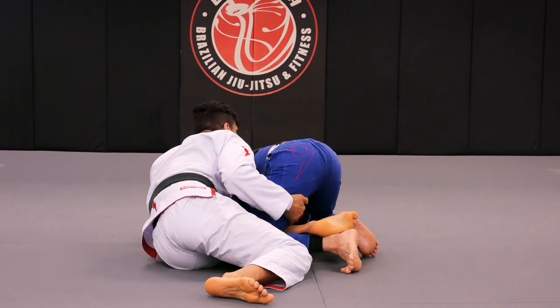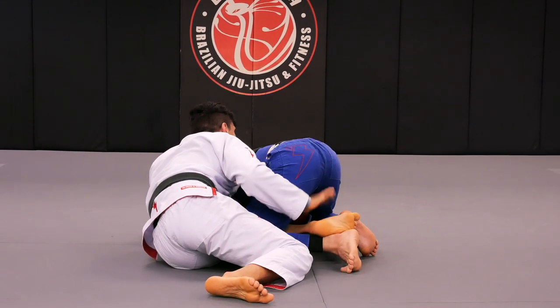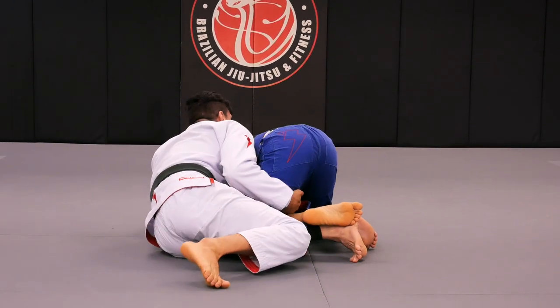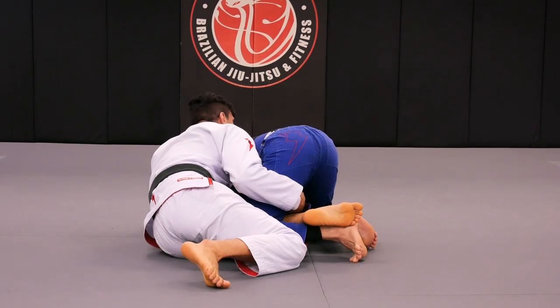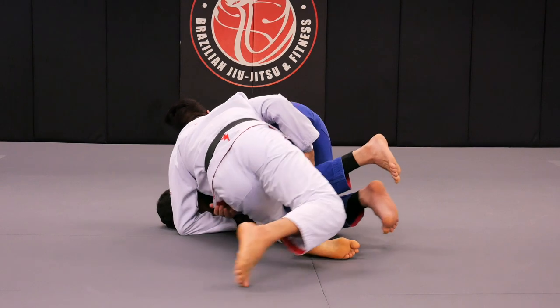The next step is dropping my left foot to the mat. I'm still holding Fabio's arm with my right hand. As I drop — if I don't drop the foot, it's going to be hard for me to push. I drop my left foot to the mat in between Fabio's legs, and I'll be able to finish this whip the way I just did.